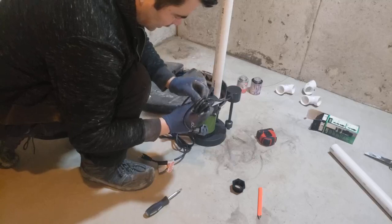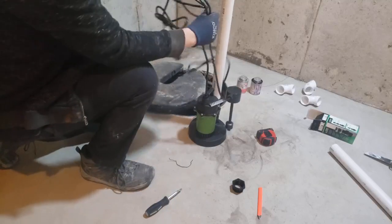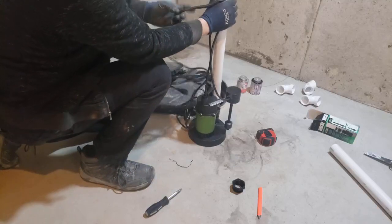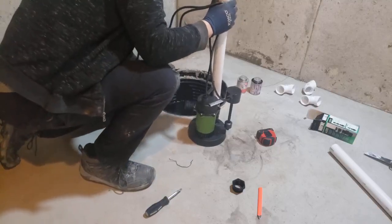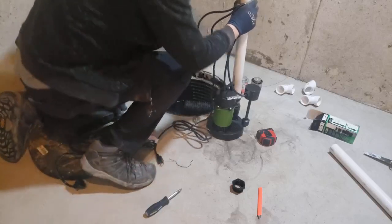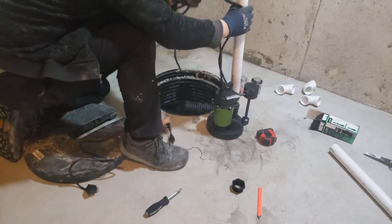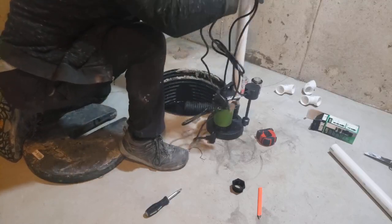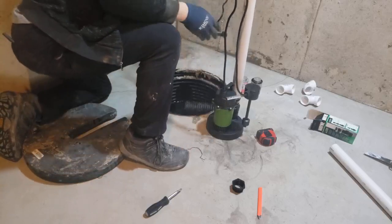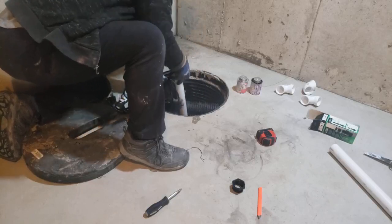Now I got to get my zip ties - put zip ties on here. First of all, I raised that in here. Let's just move this next stuff - I'm just going to stick this in here so it doesn't fall down in there while I'm trying to weasel it down in there. There we go.